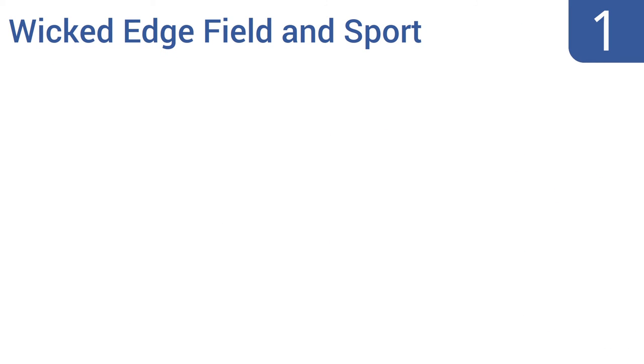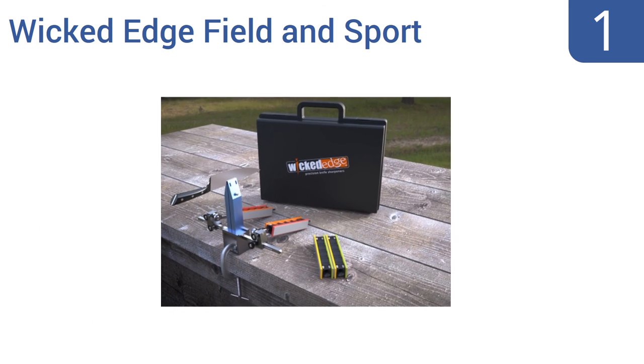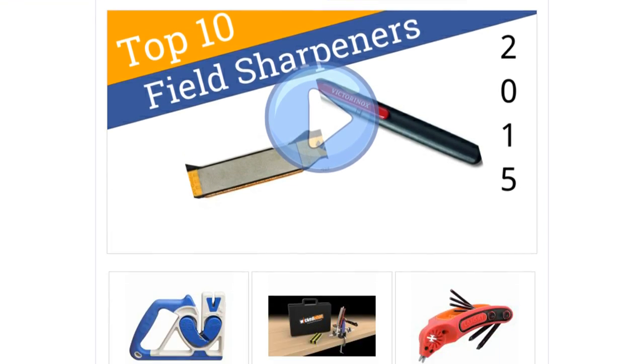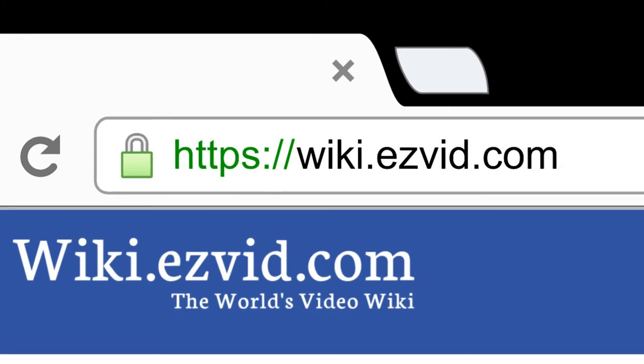And taking the top spot on our list, the Wicked Edge Field and Sport Precision Knife Sharpener is constructed from a combination of high-quality aircraft-grade aluminum, stainless steel, and space-age composite materials, all designed to deliver consistent, razor-sharp results in the field. It features an adjustable angle from 13 to 35 degrees, a C-clamp for attaching to firm surfaces, and eight diamond stones. To see all this stuff, go to wiki.easyvid.com and search for field sharpeners or click beneath this video.